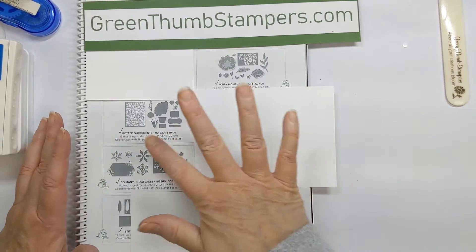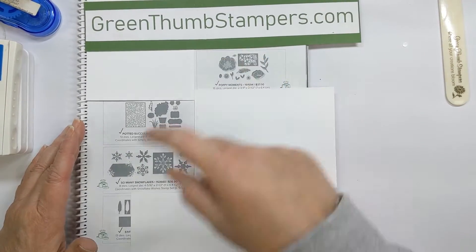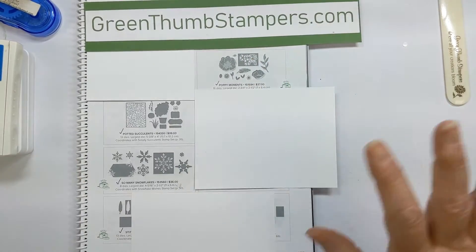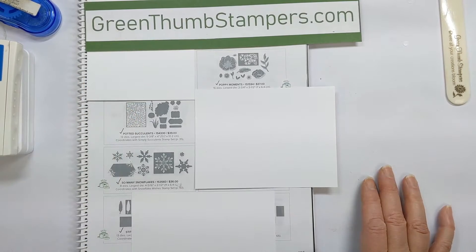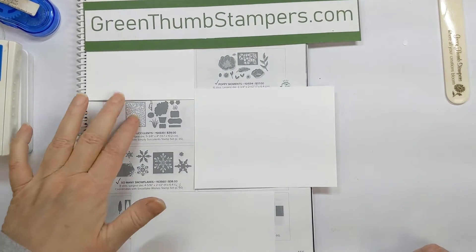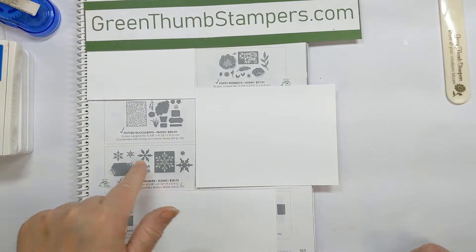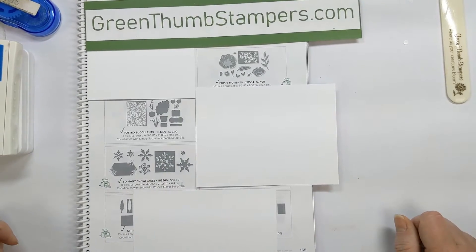I've just got a few of the sets here. The Poppy Moments die has one you want — the die that makes the image but doesn't cut it all the way out. The Potted Succulents makes a nice die that's awesome for this technique. The So Many Snowflakes just cuts out the delicate parts so that you can use that as a mask or stencil as well.